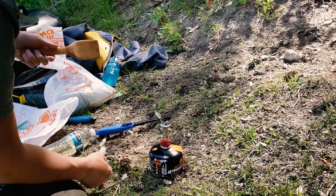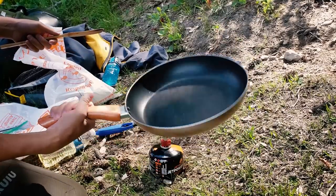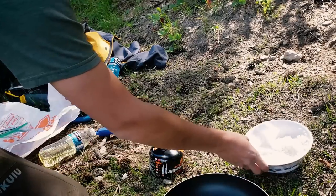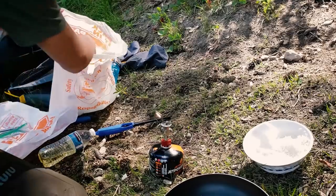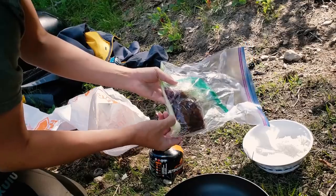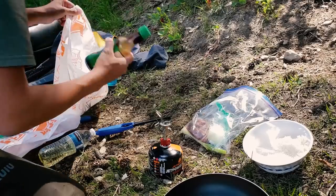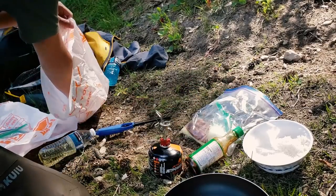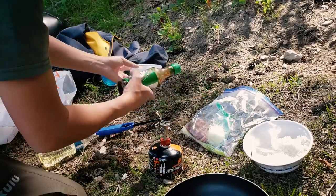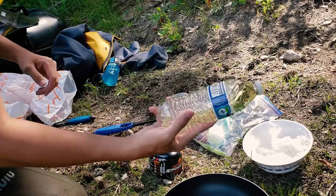First time testing out this MSR burner right here, seeing if it can cook with this pan. Here's what we've got: cold rice for the fried rice, marinated venison, green onion, yellow onion, soy sauce, two eggs, and some oil — pretty much everything I need to cook a good lunch.